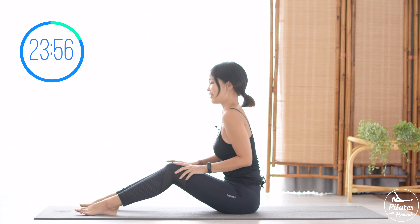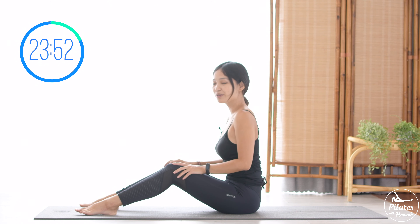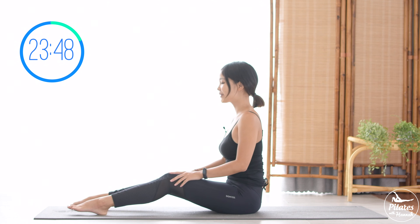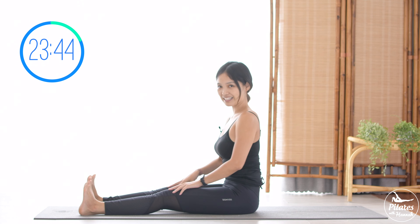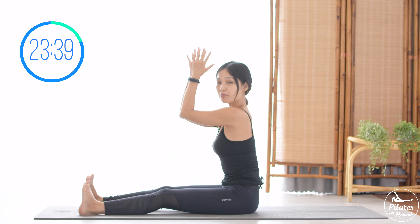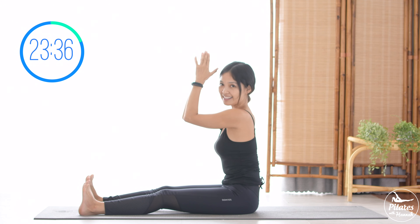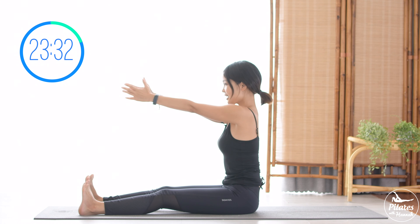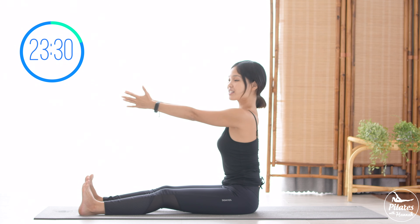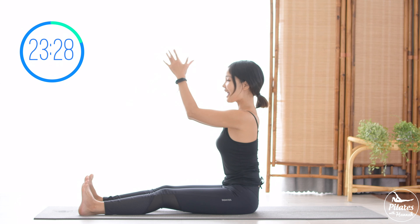Rotate your shoulders and then reverse. Inhale deeply to your nose and exhale deeply to your mouth. When you're ready, lengthen your legs, flex with your feet, and open your legs wide. Bring your hands to the front and bend your elbows, keeping them at 90 degrees. Lengthen your wrist, inhale and lift, and reach to the front. Lengthen your spine, shoulders down, chest open, and then come back.